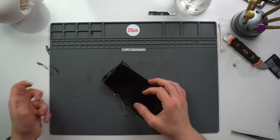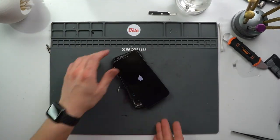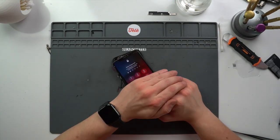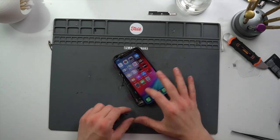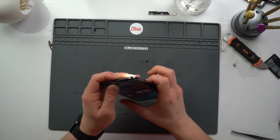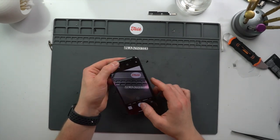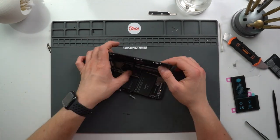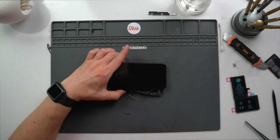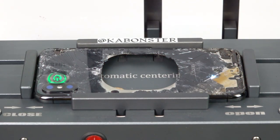We won't be needing this anymore. Death by camera — no more! Let's make sure everything still works. Still charges, flash works, cameras work. Now that we've got it all figured out, I just want to test that iFixit battery to make sure it's still good — and yeah, it's a goner. But that back glass isn't. Surprise surprise, we've got crunch time.